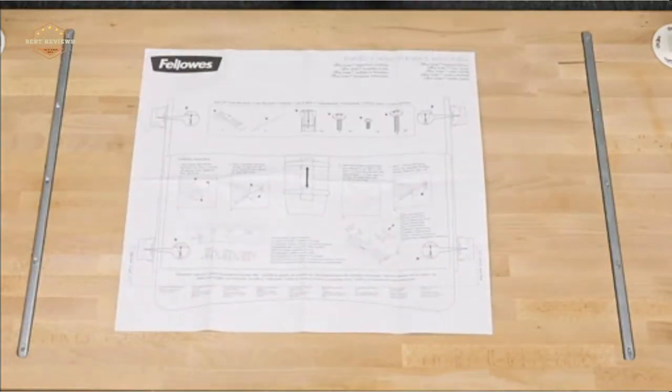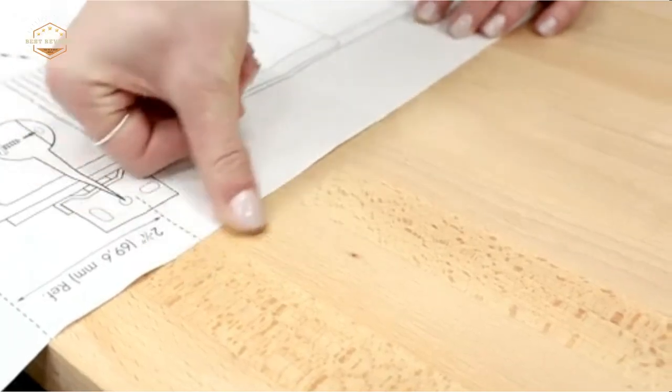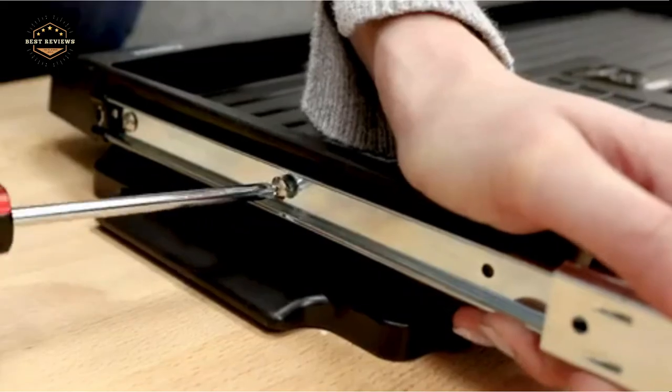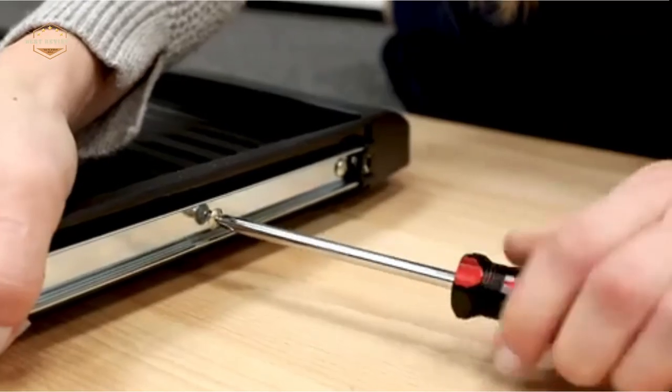Hope you found this video helpful in finding the best keyboard trays. If you found this helpful, please give a like. Comment your opinion and tell us which one is perfect for you. Subscribe to our channel to get the latest updates on different product reviews.